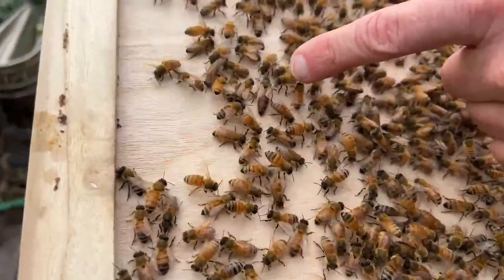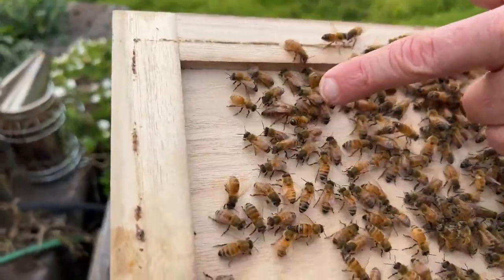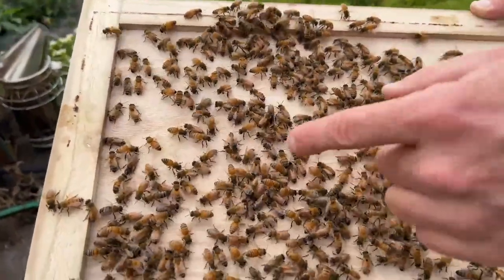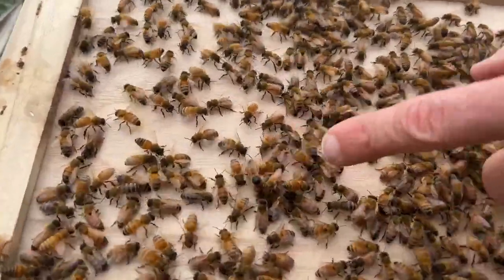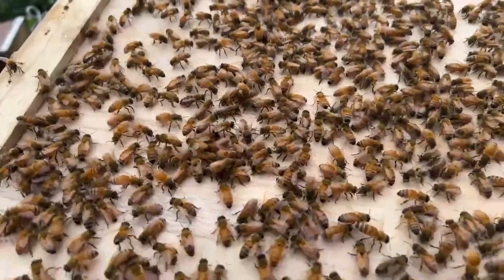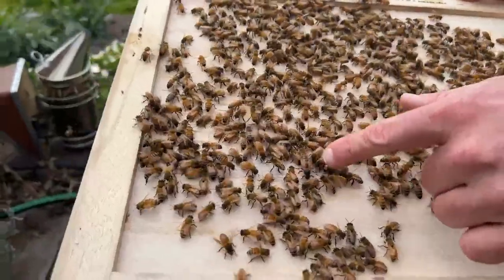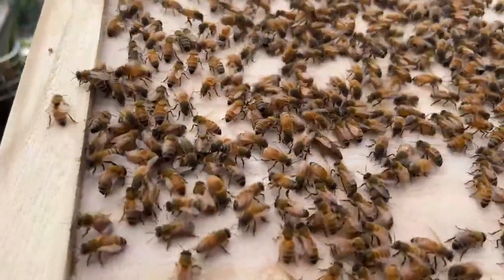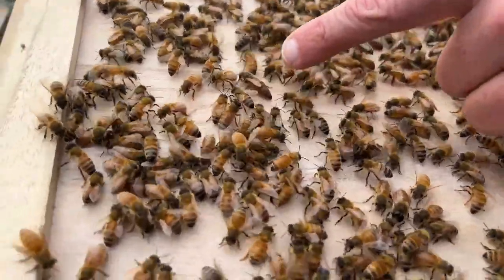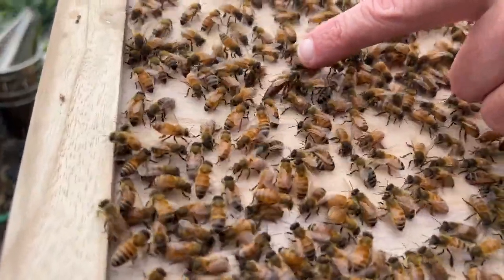There's usually just one queen in a hive, with up to 50,000 worker bees and maybe 600 drones — the males. We have the queen here and want to make sure she's not orphaned from the hive. I just popped the lid open and there she was right on the lid, which is a good reason to remember to leave the lid leaning against the hive in case you've missed her on the underside.